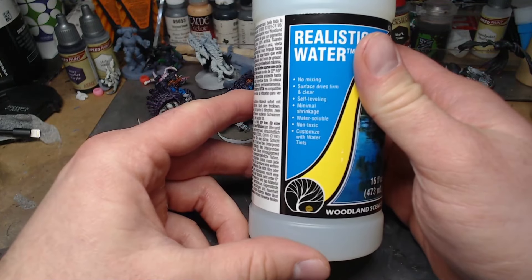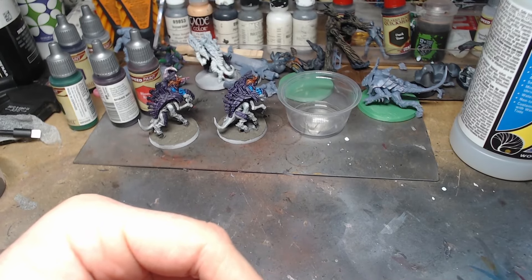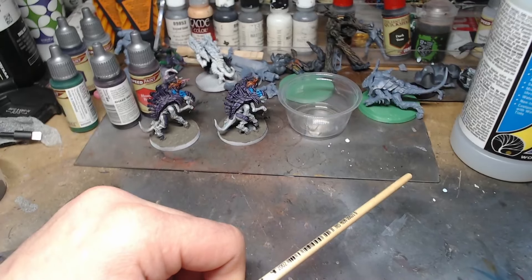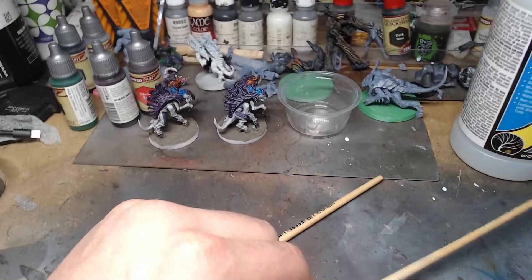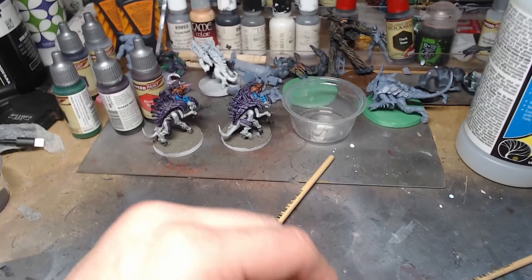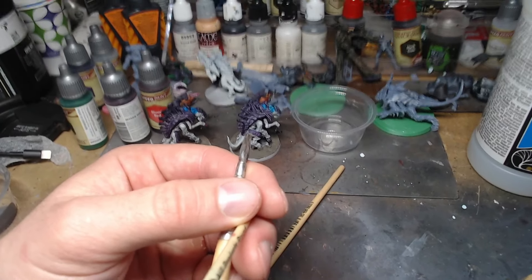Here's that Realistic Water from Woodland Scenics. It says you can mix it with inks and stuff, and I thought, well, that's basically what speed paints are — they're just a little bit different ink.